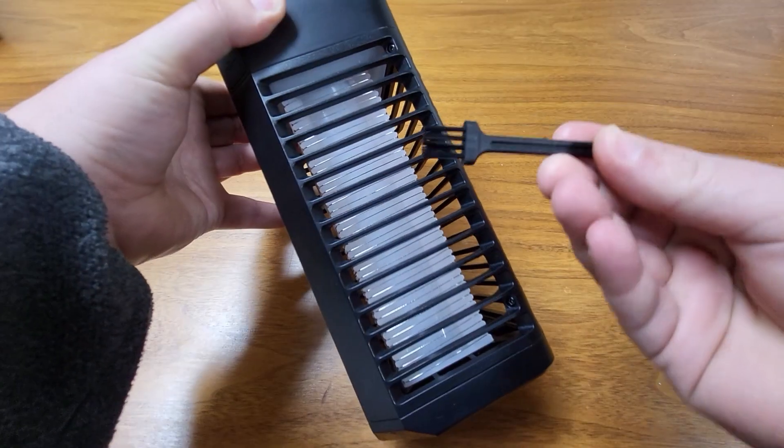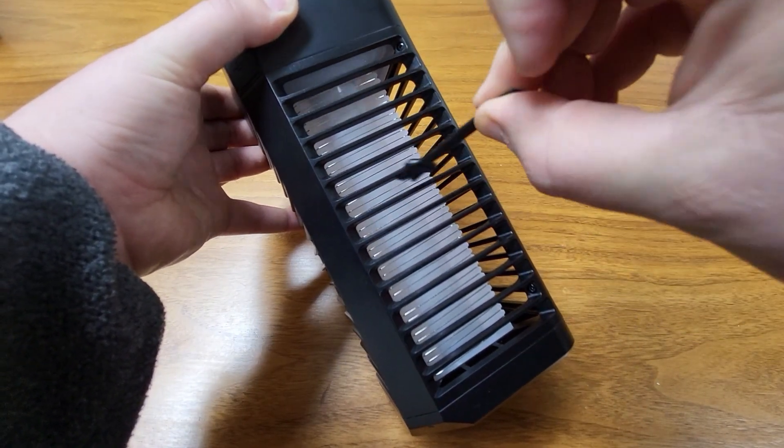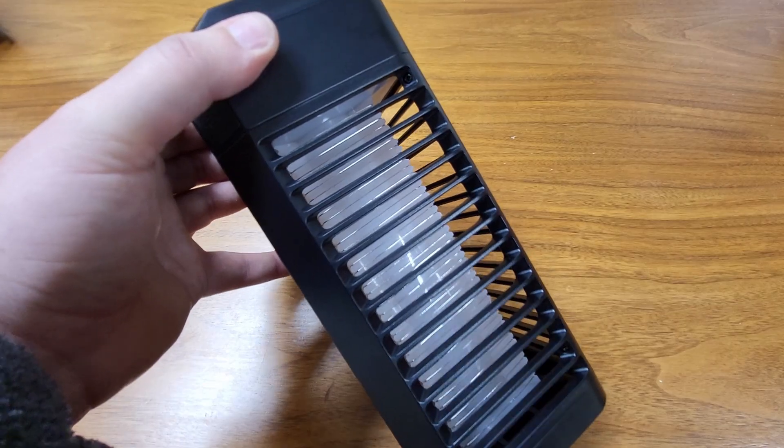To clean it, just turn it off and use the supplied brush to brush any insects off of the grid. Very simple.